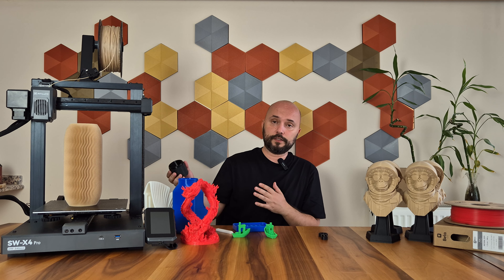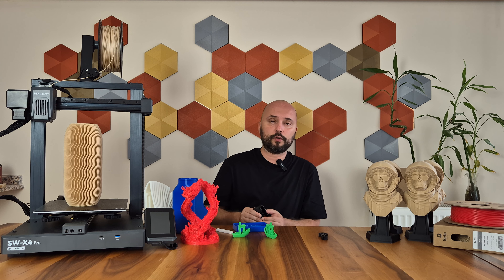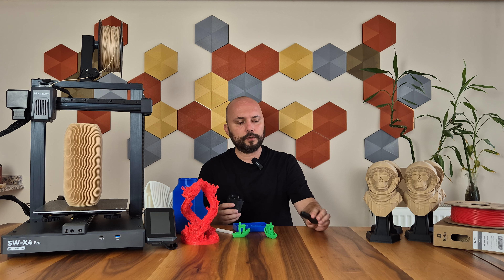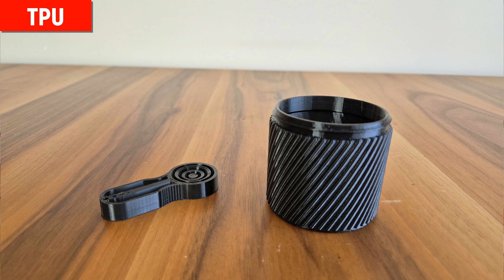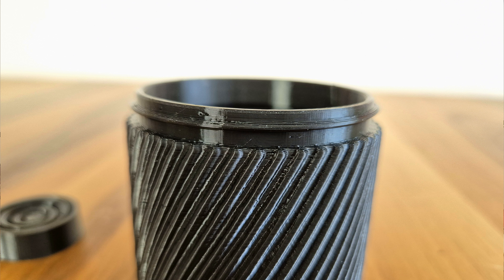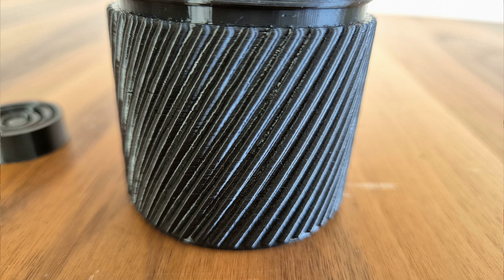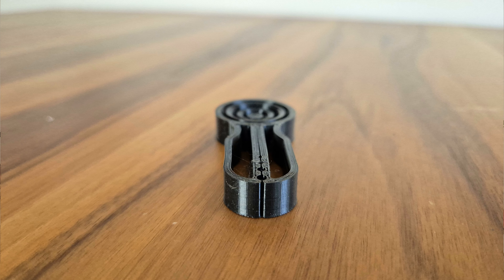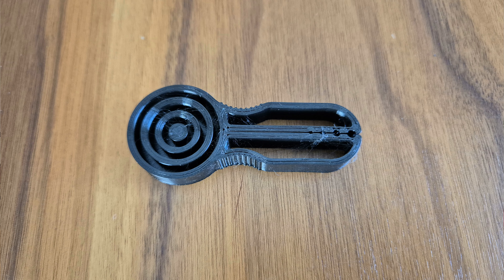Since the Sidewinder X4 Pro has a dual-gear direct drive extruder, you can also use flexible filaments such as TPU with this printer. I made two sample printings with TPU, and I'm happy with the printing quality. TPU is a difficult material, but I had no trouble here. Feeding can become insufficient when speeding up — this is due to the characteristics of the material. While pulling the filament from above, it slightly stretches and extends, and the material may not flow as it should. If you experience something like this, slowing down your printing might help. I completed my TPU printings at a speed of 50 mm per second, which can be considered standard.